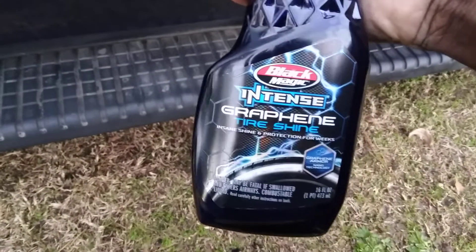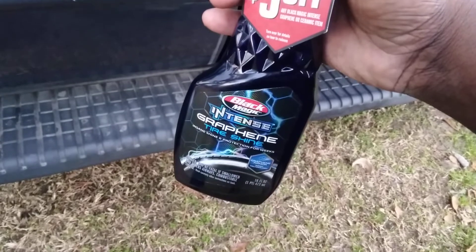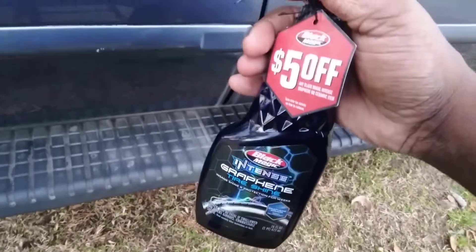Graphene is the going thing, but to be honest I think traditional tire shine is just as good. I don't see much of a difference — can't really make too much of a difference. So let's hit it.